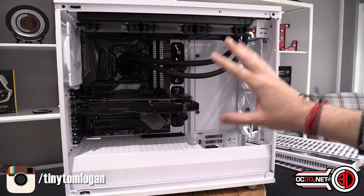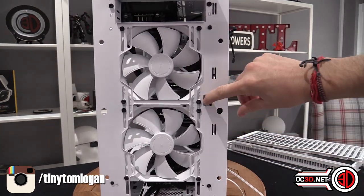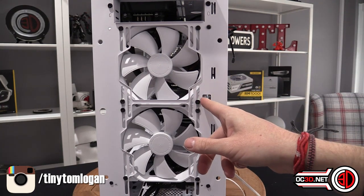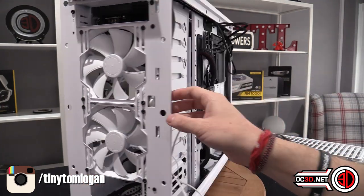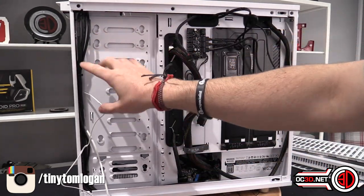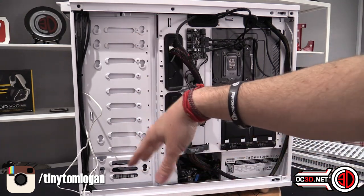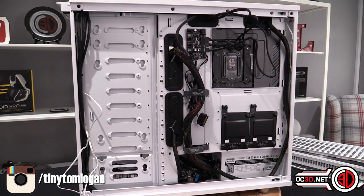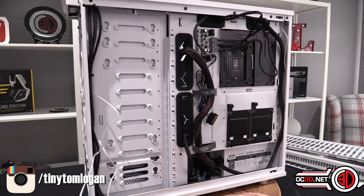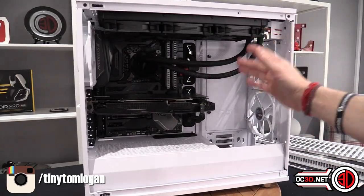Once moved, you can still poke cables through because there's a gap left, so cables come out the front and go in the side. On the back side of the moved panel you can also still mount hard drives with grommets — you can fit a good couple of mechanical hard drives on the back and have the big open area in the front.